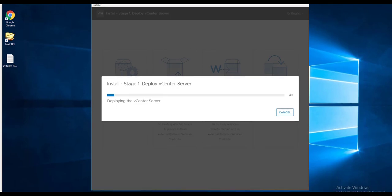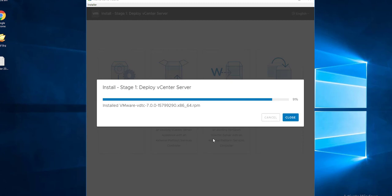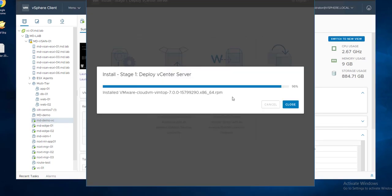Stage 2 will configure the SSO settings and configure the vCenter Server Appliance. To keep the video concise, we're skipping ahead. The vCenter Server VM is being powered on and the installer is installing the RPMs necessary to run vCenter Server. If you open the VM console, you can see the VM is already deployed and reachable on the network while the necessary RPMs are being installed.